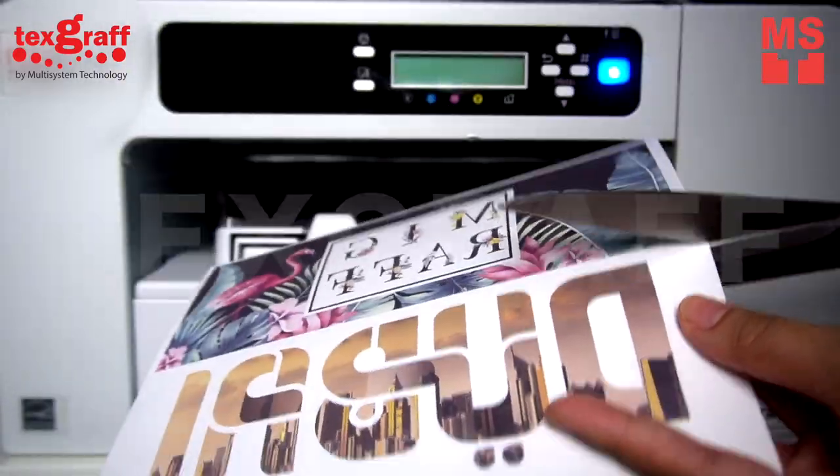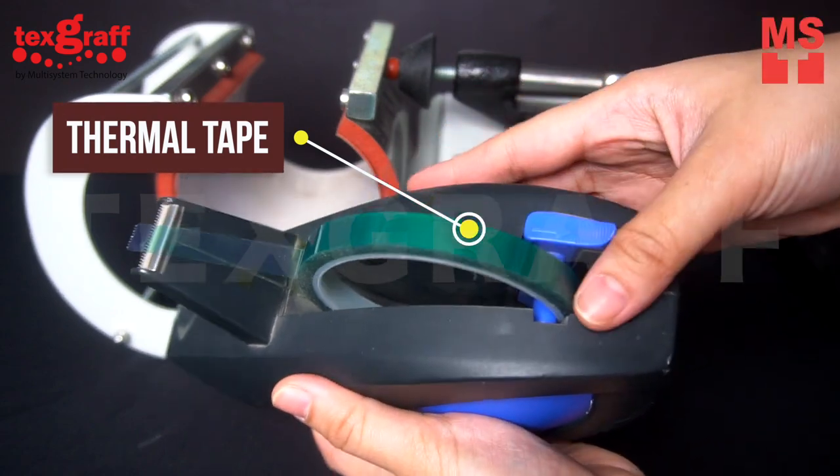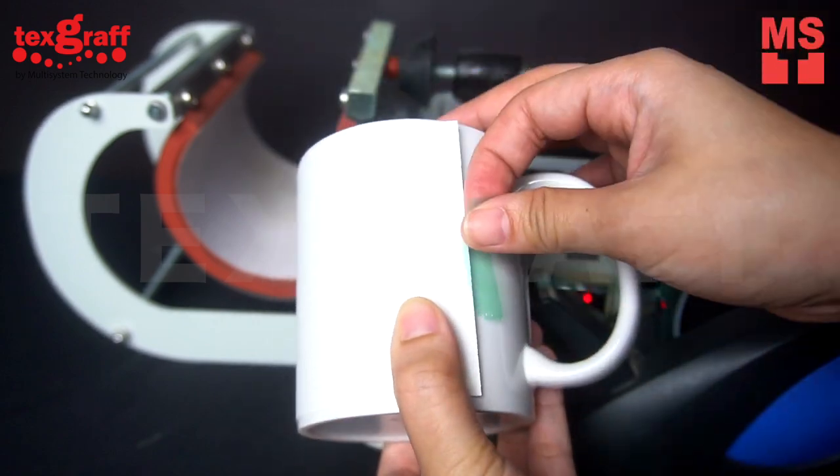Cut your design and make sure it fits the size of your mug. Use thermal tape to attach your design.